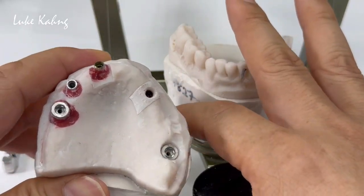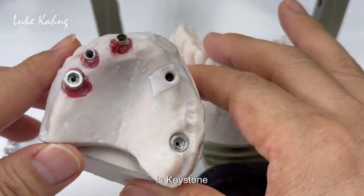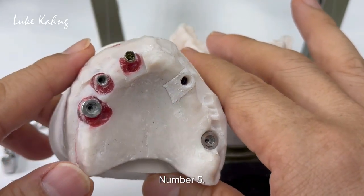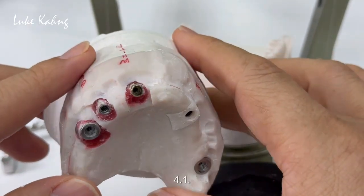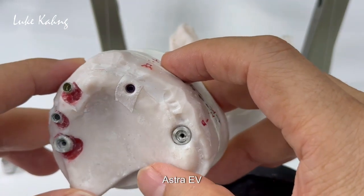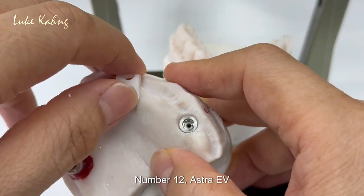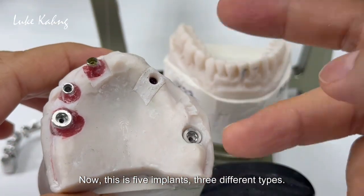So three different types of implants: number three is Keystone YWD, which uses the pink screwdriver; number five is Biomat 3i 4.1; number seven uses the Extra EV 4.2; number 12 Extra EV 3.6. Now this is five implants, three different types.